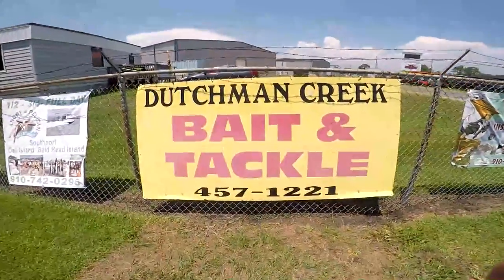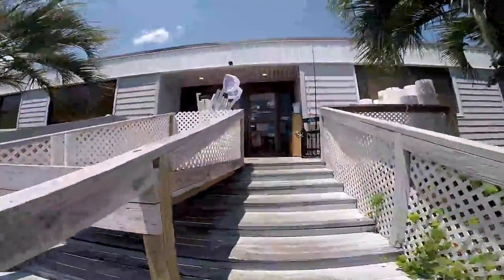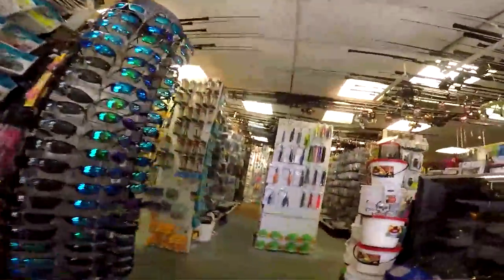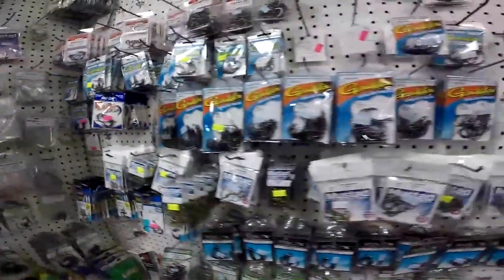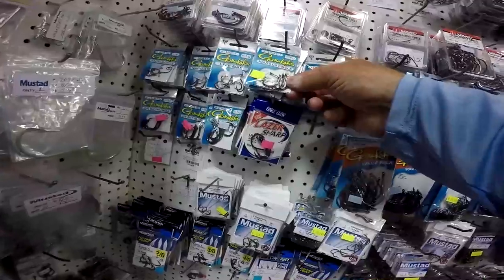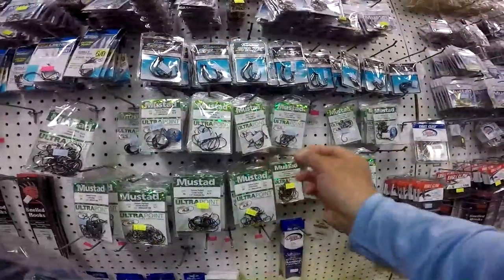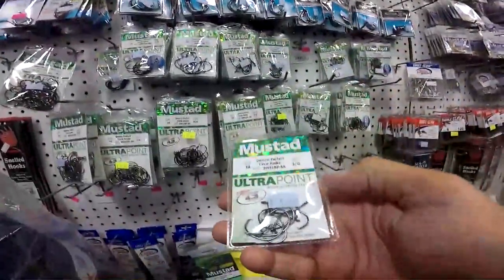We're going into Dutchman's Creek Bait and Tackle to get some line put on this reel. I love this store because there's just a million things in here. If we're going to make some rigs, we're going to need some tackle. Let's start by getting some hooks — I like circle hooks. I'm going to buy three different packs: some one-aughts, some three-aughts, and I already have some five-aughts at home, so I'll just get the one ultra-point Mustad.